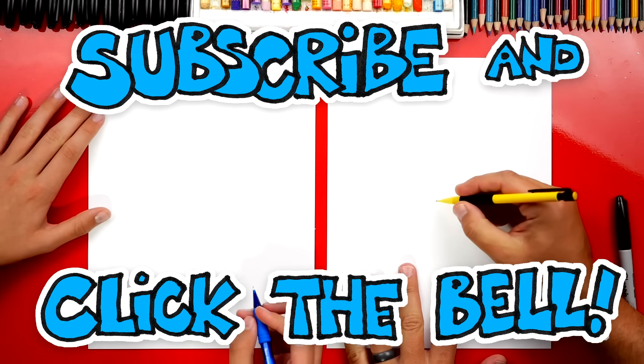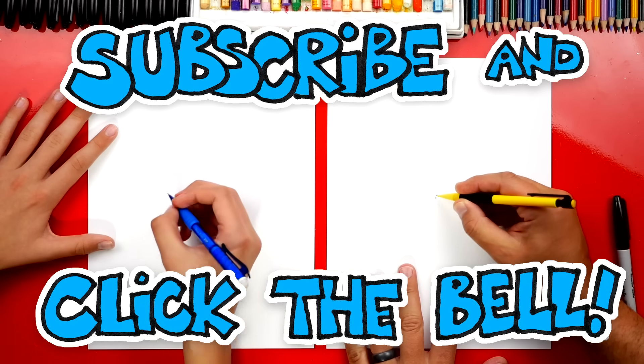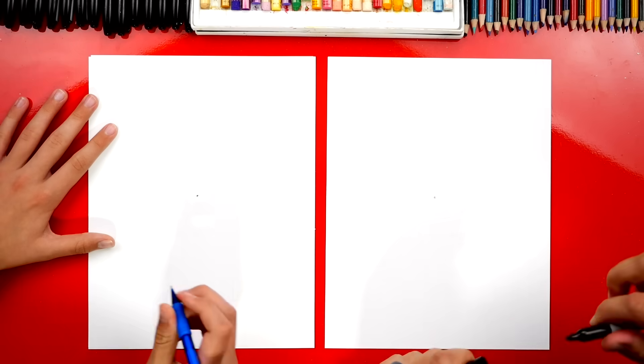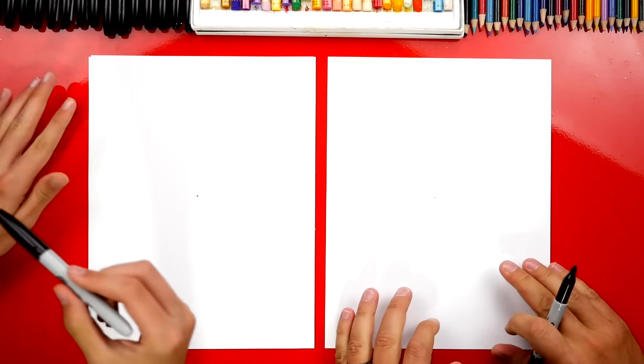Now we're first going to start with our pencil and we're just going to put a little point in the middle of our paper. That's just to help give us a guide, and then we're going to use our markers after that, so we can switch.